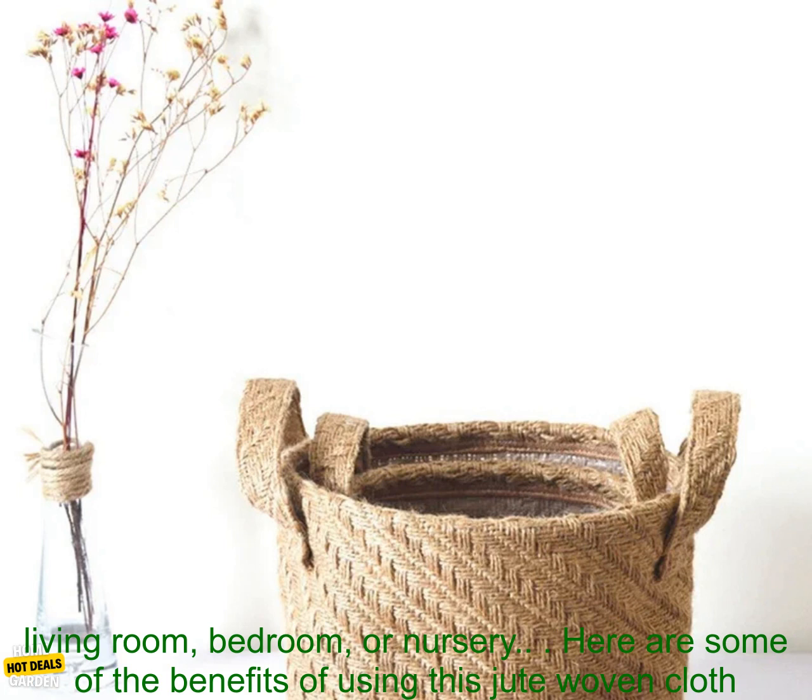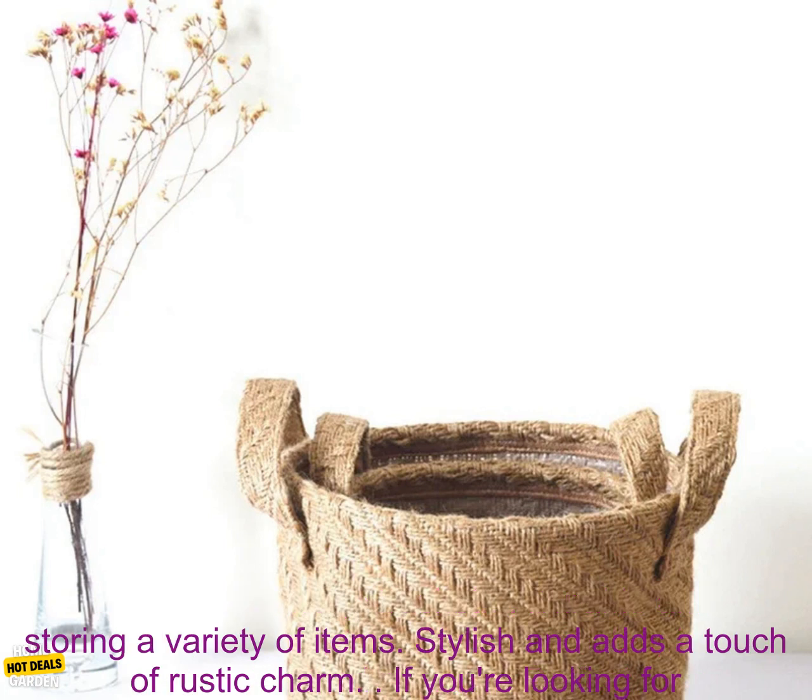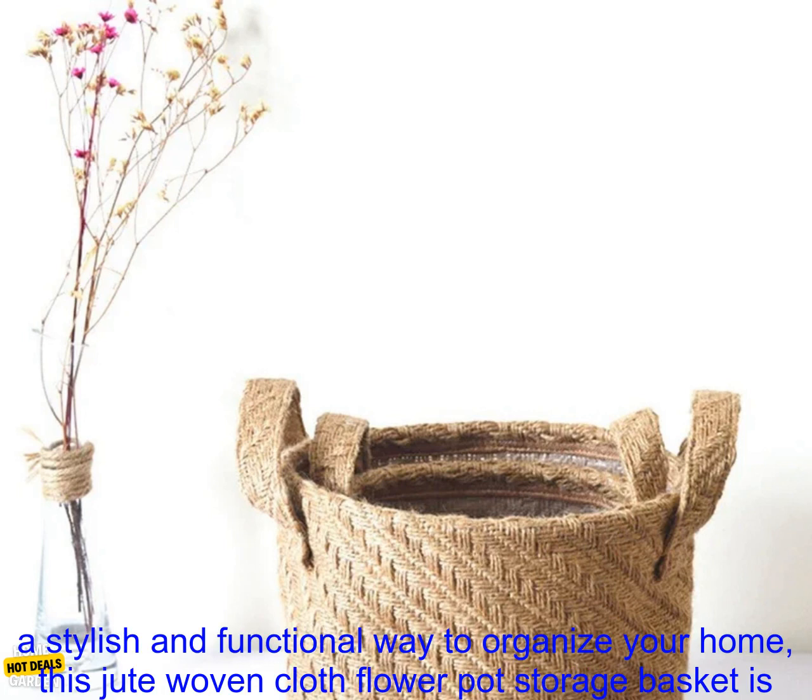It would look great in a living room, bedroom, or nursery. Here are some of the benefits of using this jute woven cloth flower pot storage basket: durable and eco-friendly, easy to access your belongings, lightweight and portable, perfect for storing a variety of items, and stylish — adding a touch of rustic charm.